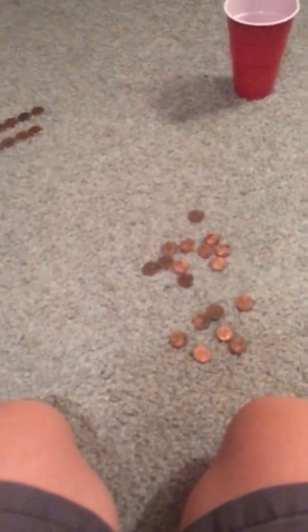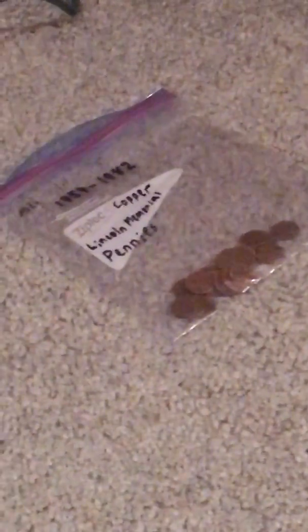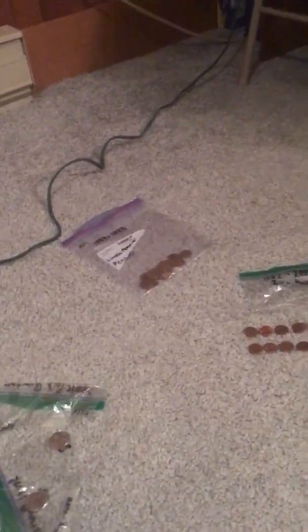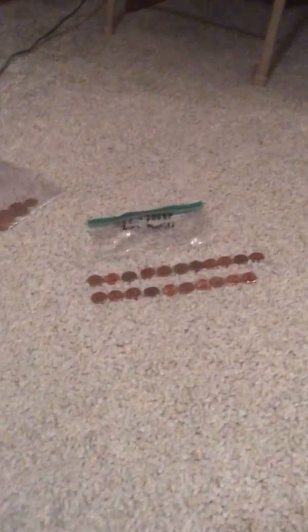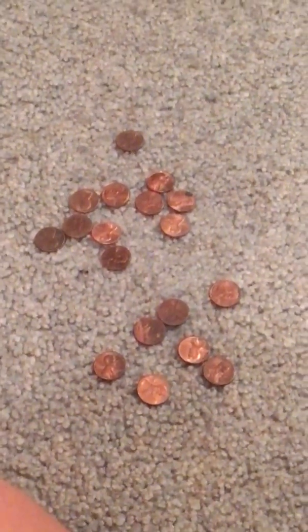Welcome to part two of the hunt. While I was off camera, I looked at the four copper pennies that we found, but only one of them was a keeper — a 1976 Philadelphia. It's in that bag with all the other copper pennies. I have my 1982 to 2008 Philadelphia zinc pennies set up, organized by year, so we can look through these and see if we can add to the collection.